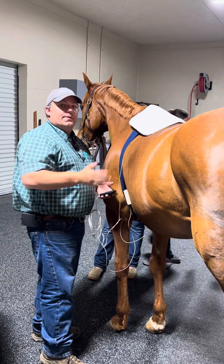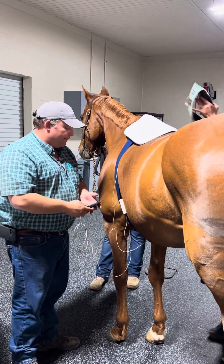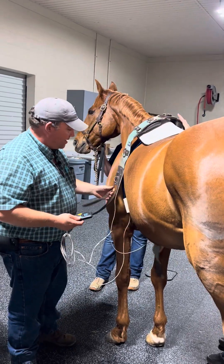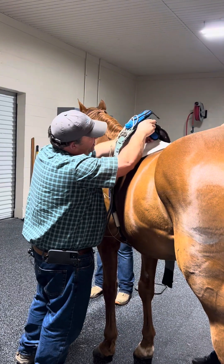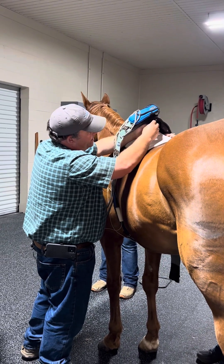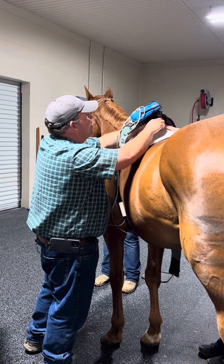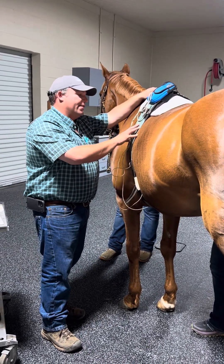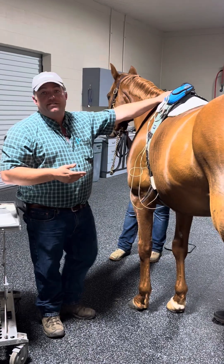We will use a SIR surcingle to help hold this in place, so that way he can lay down, he doesn't have to stay tied, doesn't have to stay standing. We're just attaching the ECG to the SIR surcingle. We like to keep it on top of the horse so there's less likelihood of actually damaging the machine. The main point of the SIR surcingle is to help keep the electrodes attached to the horse so he's free to move around a stall.